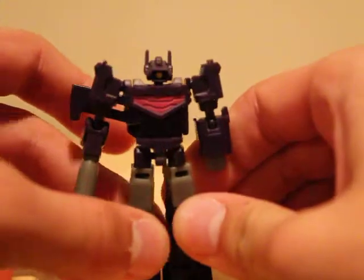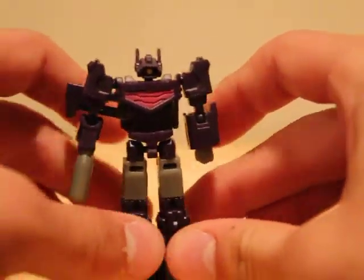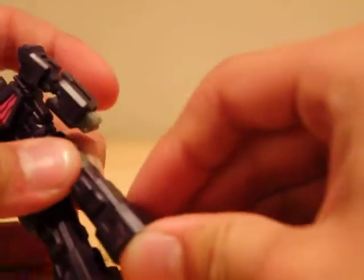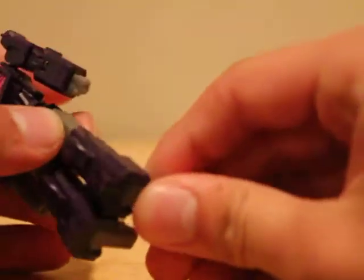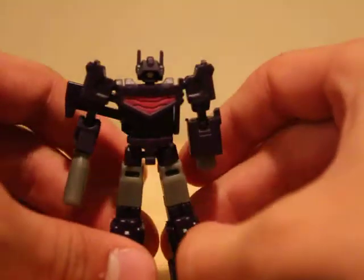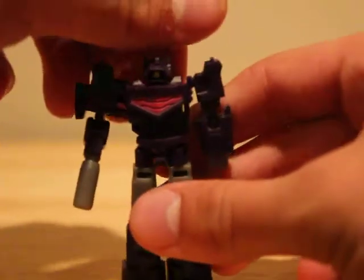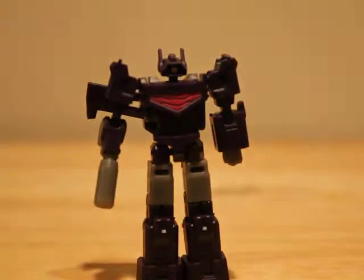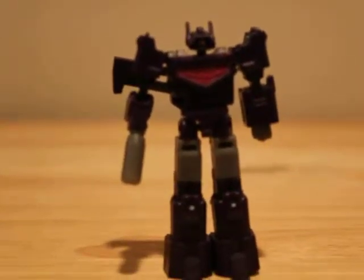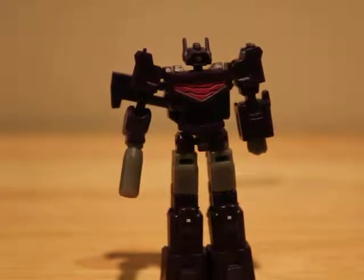A.k.a. not Shockwave. And this little guy is awesome, I love him. So here we've got little Quake and this little dude is sweet. I mean, just look at him — what more could you want? He's a little tiny Shockwave. Mini Shockwave.